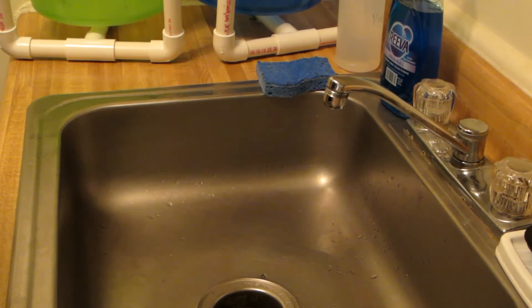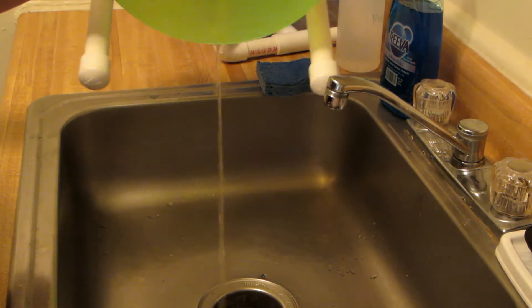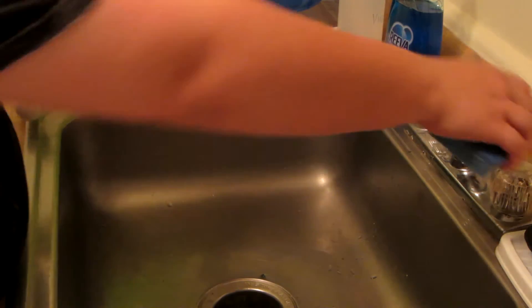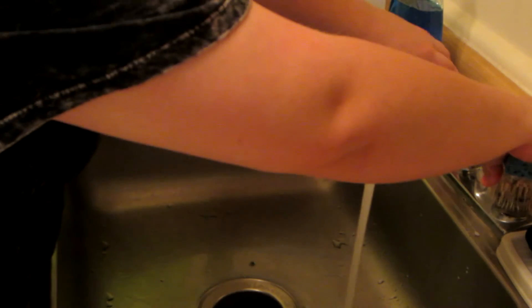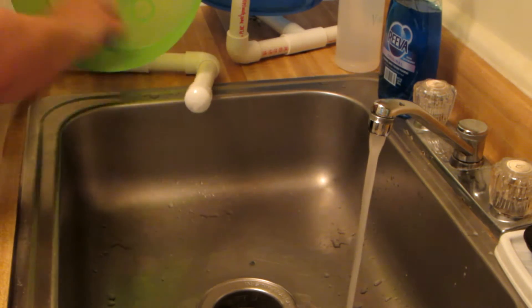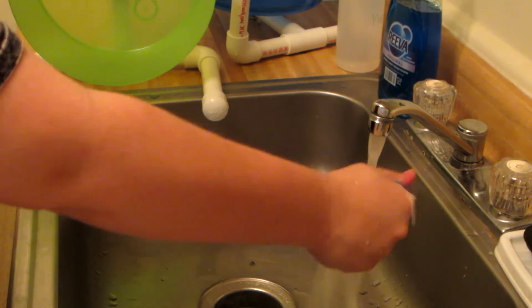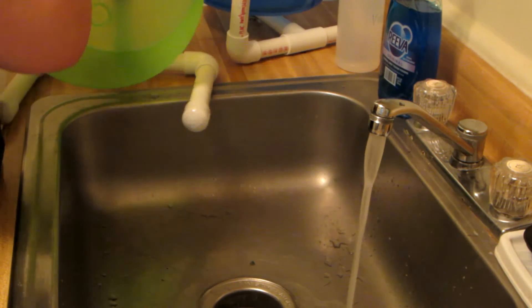Moving on to the hedgehog wheels. Those have only soaked as long as it took me to wash the actual bowls. All I do is take the same sponge I used with a little less soap in it at this point, and I'm just wiping it out. Because this wheel has a smooth surface, that is completely done — well, all of the poop is out of that.